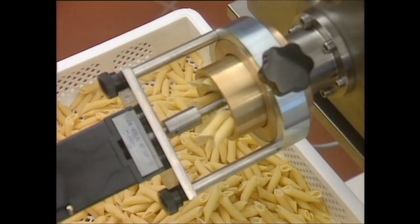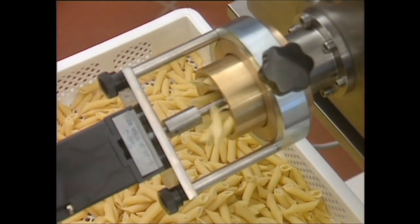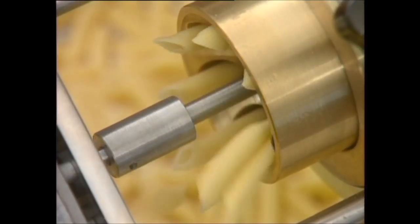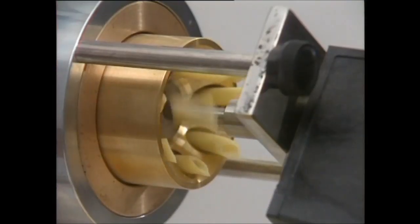The best results are obtained with coarse granular dough. Let's watch the P6 in action making penne. The characteristically diagonal cut of the penne is made using a special accessory.